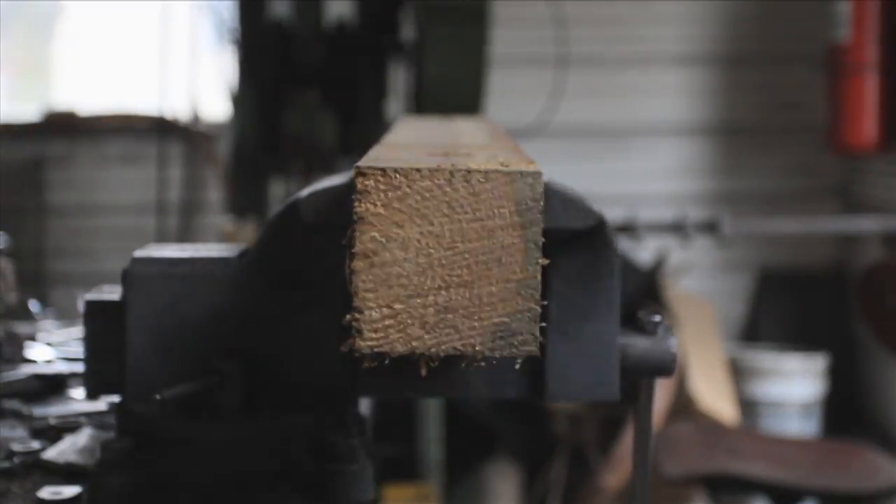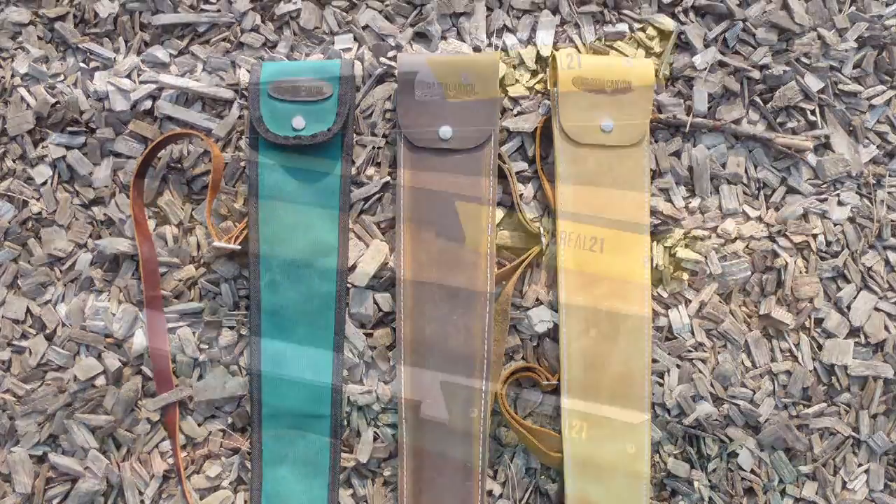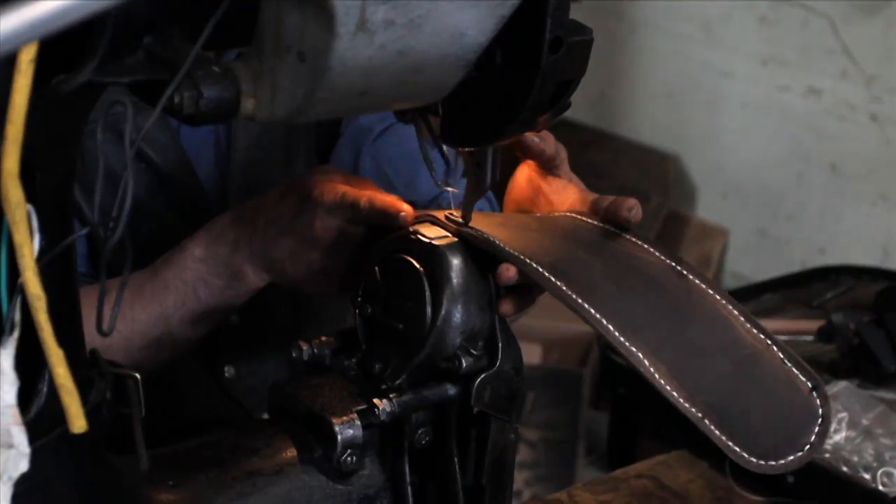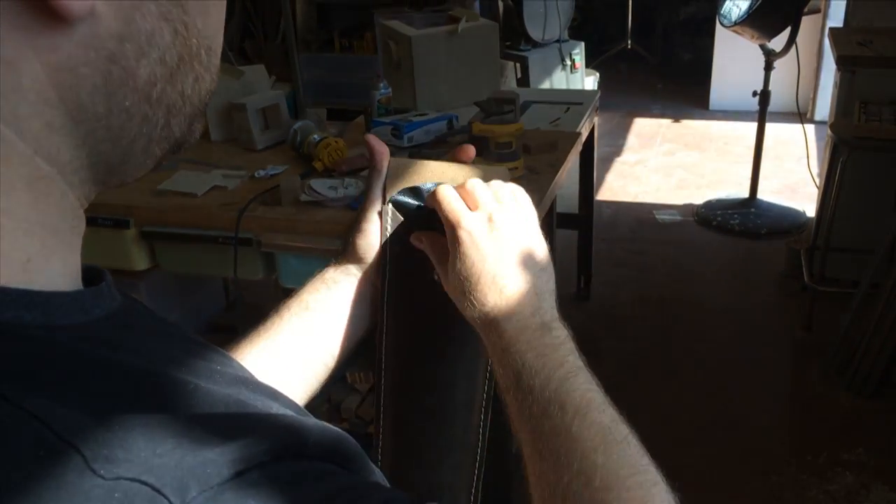For the sheaths, pick from Crazy Horse dark brown leather, Arizona tan leather, or a duck canvas. Each sheath is handmade using high quality materials and contains a small compartment for extra blades.